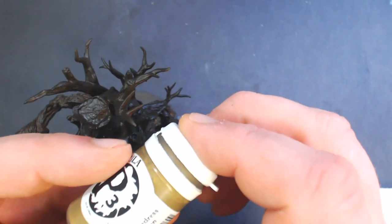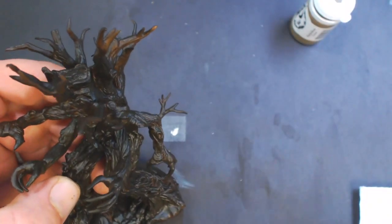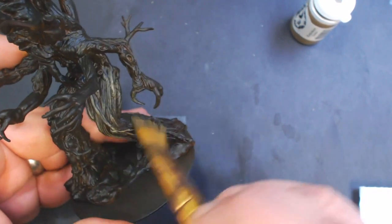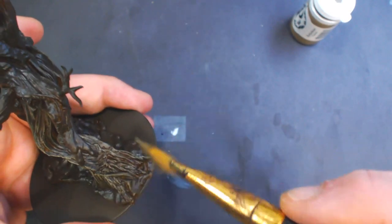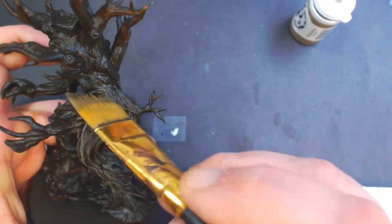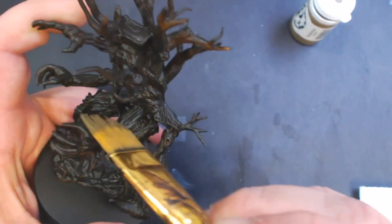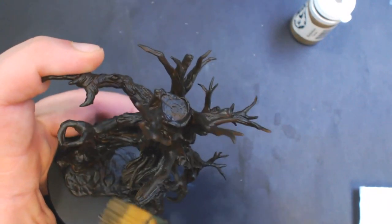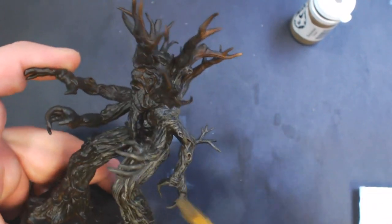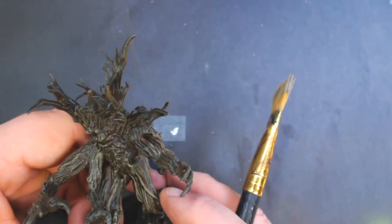First up we're going to use some P3 Battledress Green — it's kind of a greenish brown — and we're just going to dry brush the whole thing. My brush isn't super dry on this because there's not much difference between the two colors, basically just enough that you can notice a difference and see where it's being applied, but it's not going to get chalky. I'll go ahead and finish the whole thing and we'll come back for the next step.